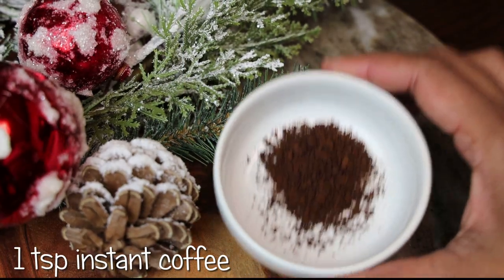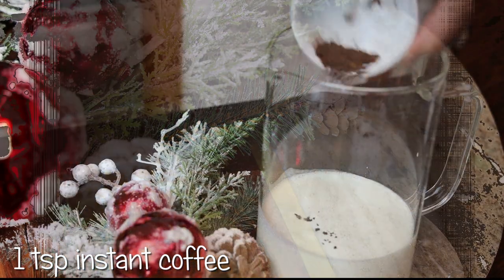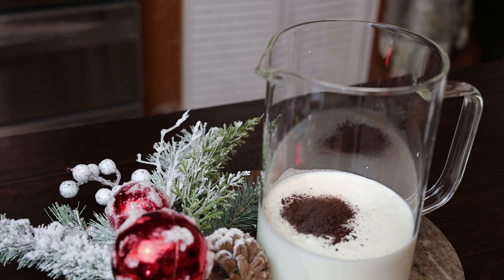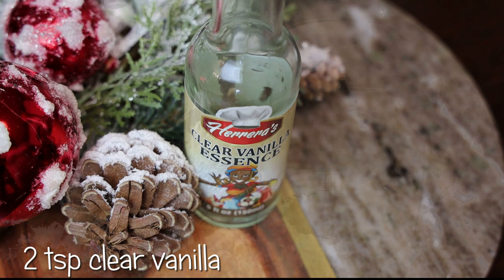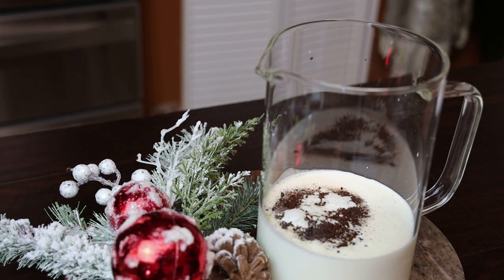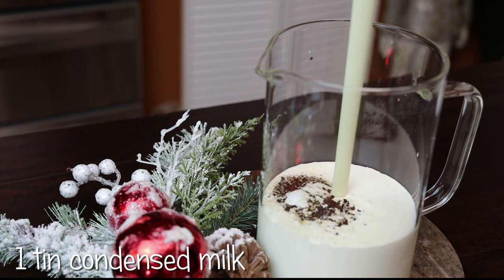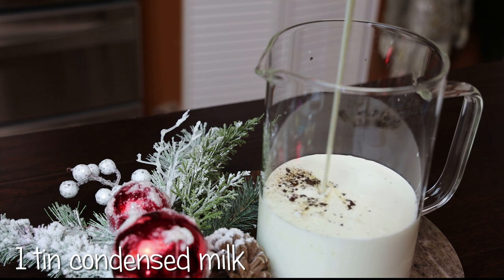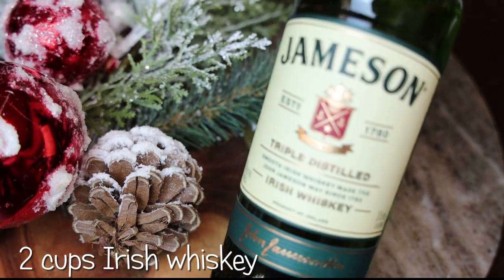Next goes in some instant coffee, then some Claire vanilla — this is the Herrera's brand that I get from Caribbean Flavors. I prefer this because I love that it's white. Then in goes the condensed milk — I'm using an entire tin but you can use less if you want.